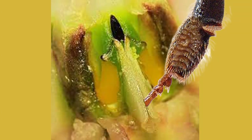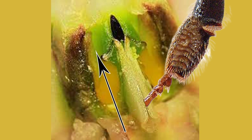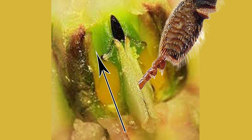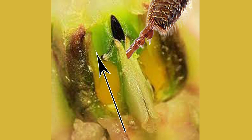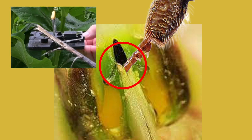Once an insect has an appendage in the slit, it cannot pull it out the same way it went in, as there are hairs in the tube that only allow movement upwards. As the insect pulls its leg up the tube and reaches the top, it gets to the narrow part of the pollinarium V — the base of the corpusculum — which has sharp, tapering inside edges. When the insect can go no farther, the corpusculum clamps down on the insect's leg. It's trapped, but hopefully not for long.